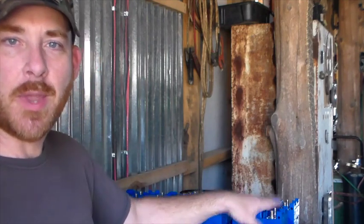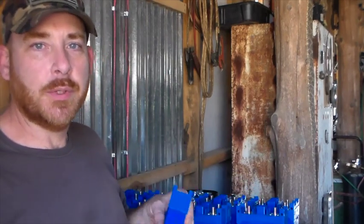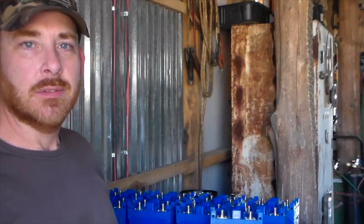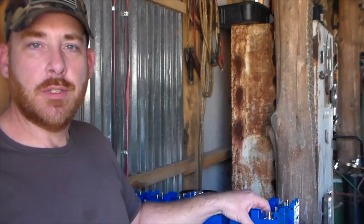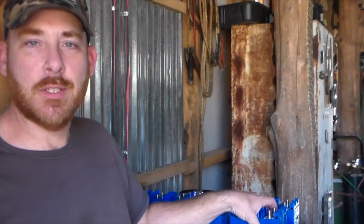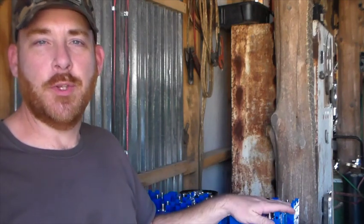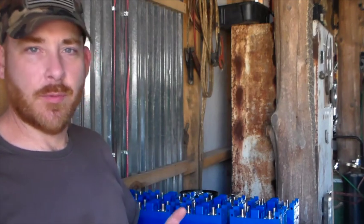Now the BMS is the battery management system, and its job is to read what's going on with each individual cell. This is where you get into the disadvantage of wiring or configuring your batteries this way, because the BMS can only tell you what's going on in that pair of cells — that supercell. So people don't like this configuration because you can't monitor each cell individually. Maybe in the future I'll rewire it in the other configuration, but I'd have to buy another BMS because I only have one.